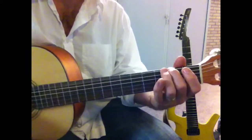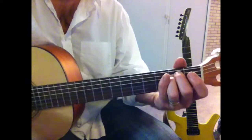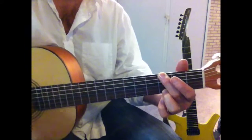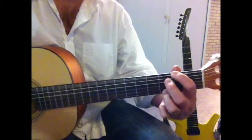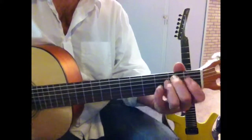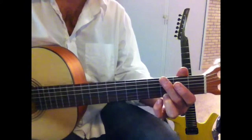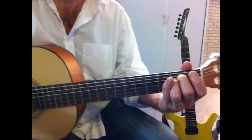D to D, but then it's C to G. That's it.